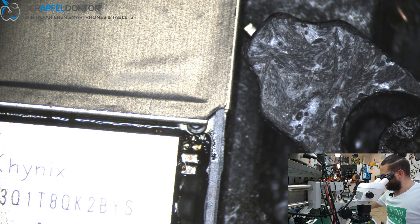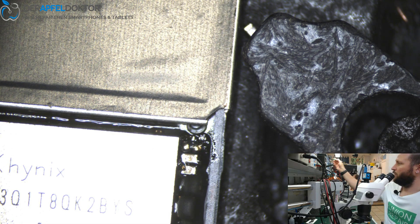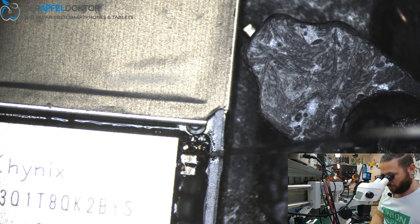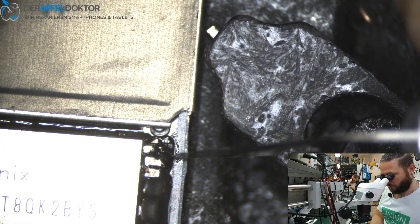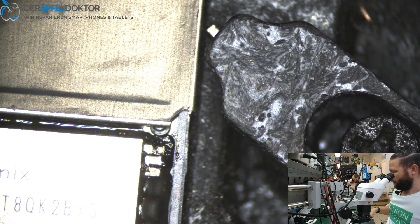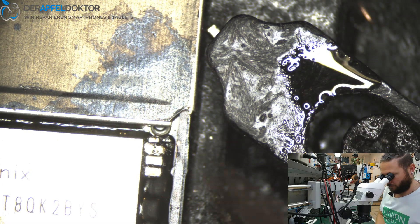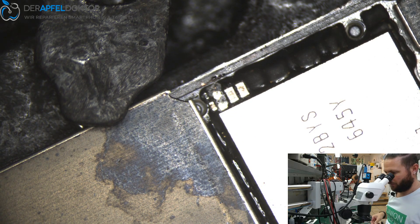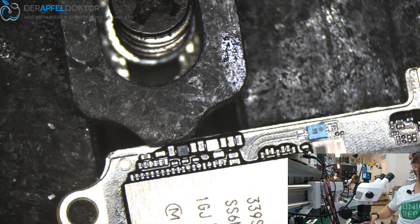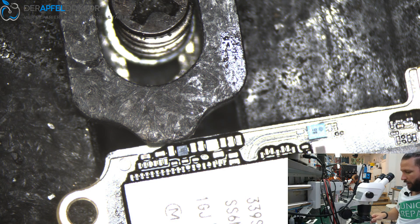Just a little bit of fresh solder on those pads — great. We are almost done. Just scrape away the underfill, or overfill, whatever you want to call it, then get it clean. Looks really clean. Get the new cap and place it exactly where it has to be.